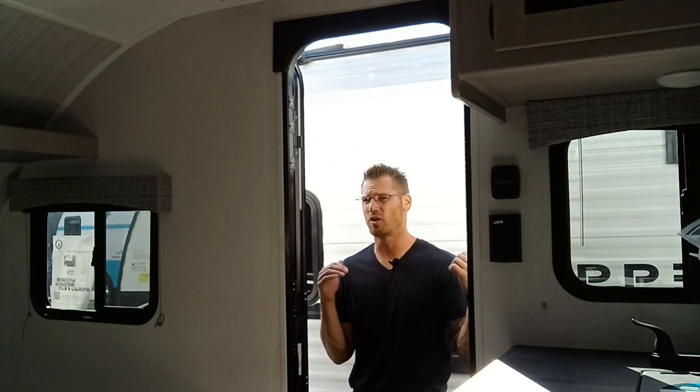What's up YouTube! Right here is a 2023 Coachman Clipper 17 CBH. It's only 20 foot 5 inches overall length, 10 foot high, seven foot wide. This is an awesome lightweight camper that you all have to see.